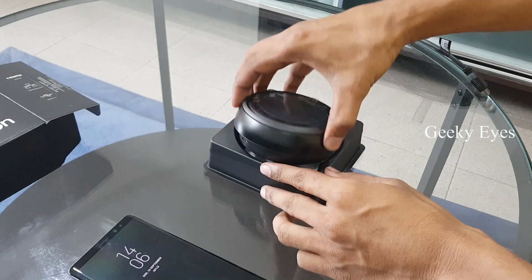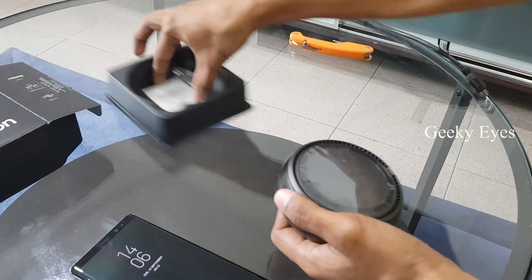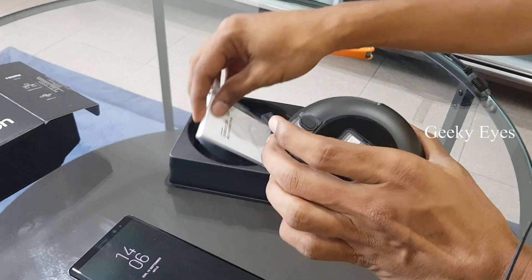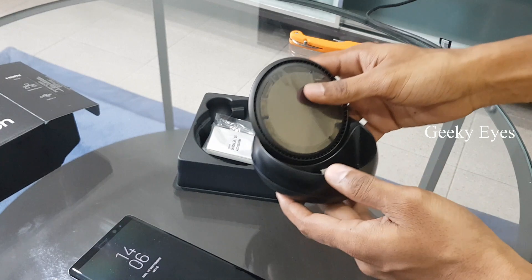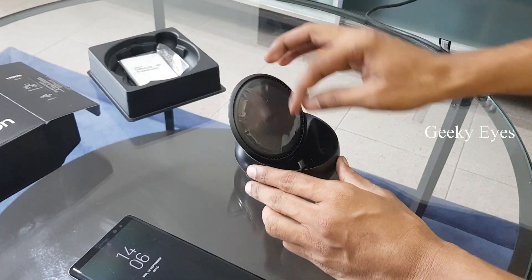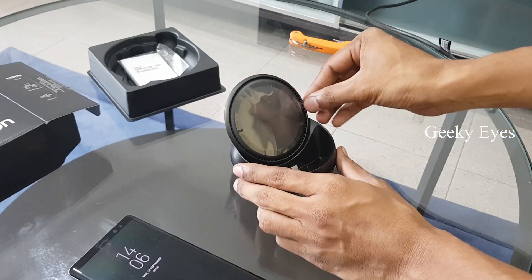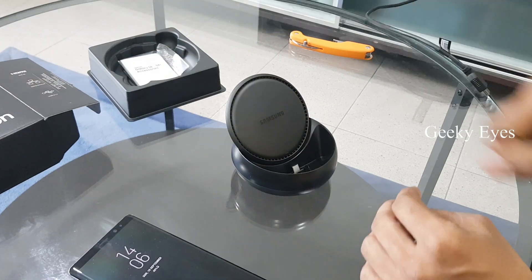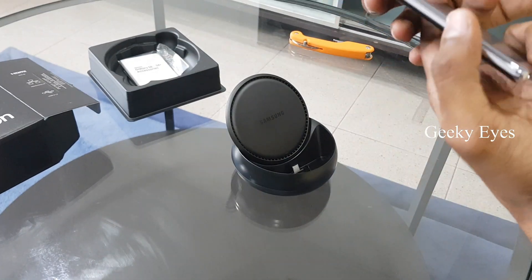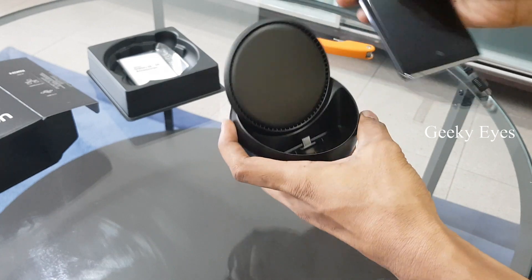Inside the box we have only the DeX station and manual. There is no power cable or adapter — no charging adapter. As it is a gift for Samsung Note 8, they didn't give any cable or charger. If you buy the DeX station separately, you'll get a charger along with it. There's a USB Type-C pin inside to put the phone.